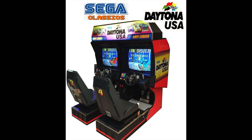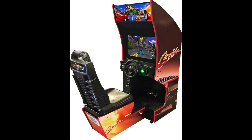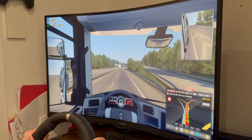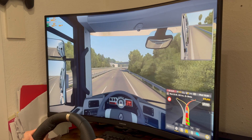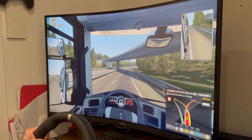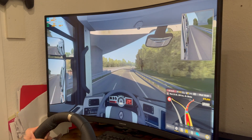Like Daytona 500 or Cruisin' World — very similar graphically. But the frame rates are actually better than those; I think all of those ran at 30 frames. So if you've got the equipment, give it a shot. It is very much worth your time. Just do it on Windows.